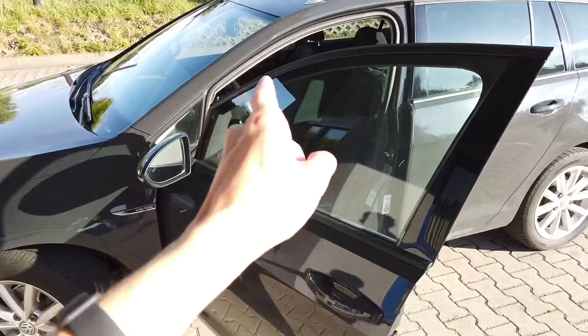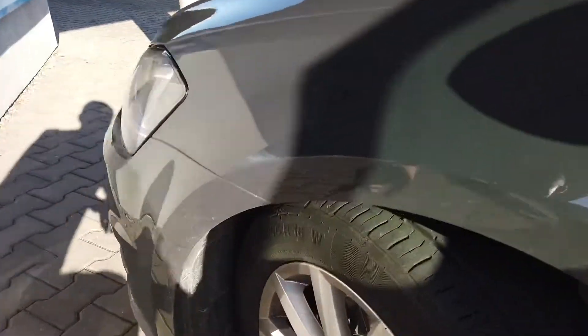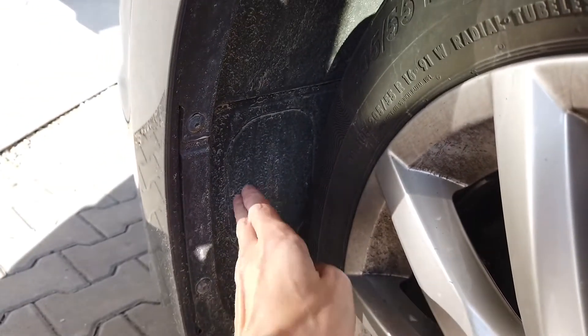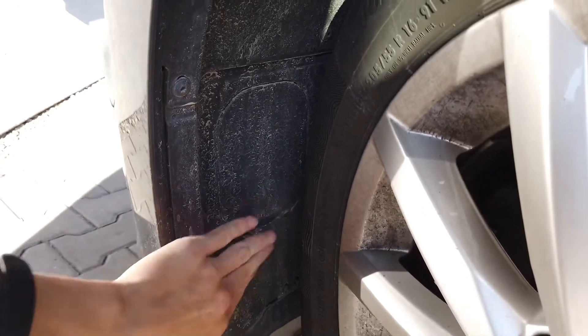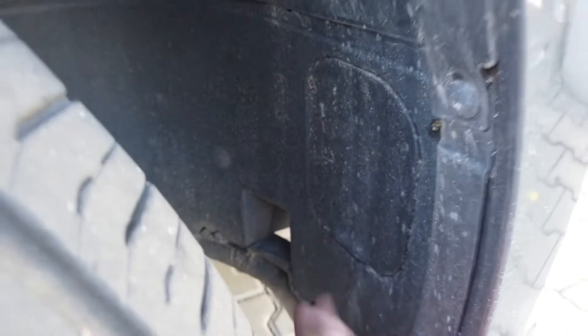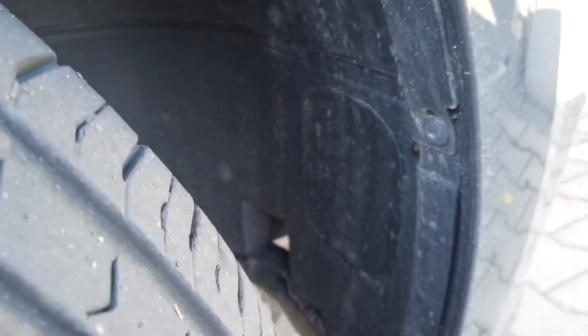The first thing you need to do is turn the steering wheel all the way to one side so you can have access to those flaps. One flap is over here — if you turn the wheel all the way right, the left side is accessible like this. On the other side, you have this flap over here. So I'm going to open it, replace the bulbs with LEDs, and we'll see what's next.